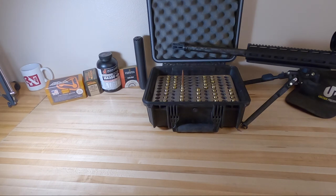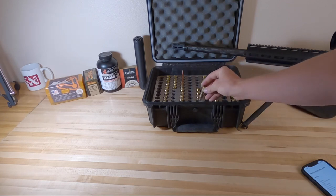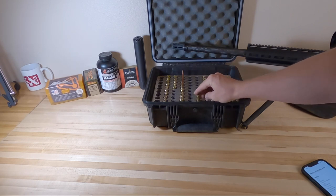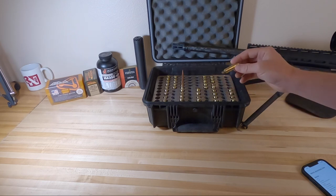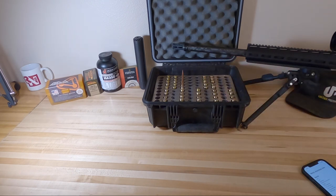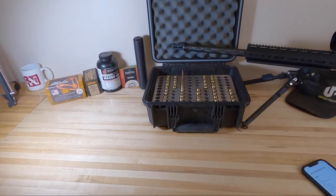Now we're getting into the meat and potatoes. Today we're talking about my reloading components and what I did for load development on my Proof Research barrel. I'm using ADG brass - 6.5 Creedmoor large rifle primer, American made, extremely high quality. They run a thicker case wall design, so you typically need a grain or two less powder to get the same velocities as the reloading manuals. You'll get more velocity with less powder using ADG brass. Use code WDS10 at checkout for 10% off.